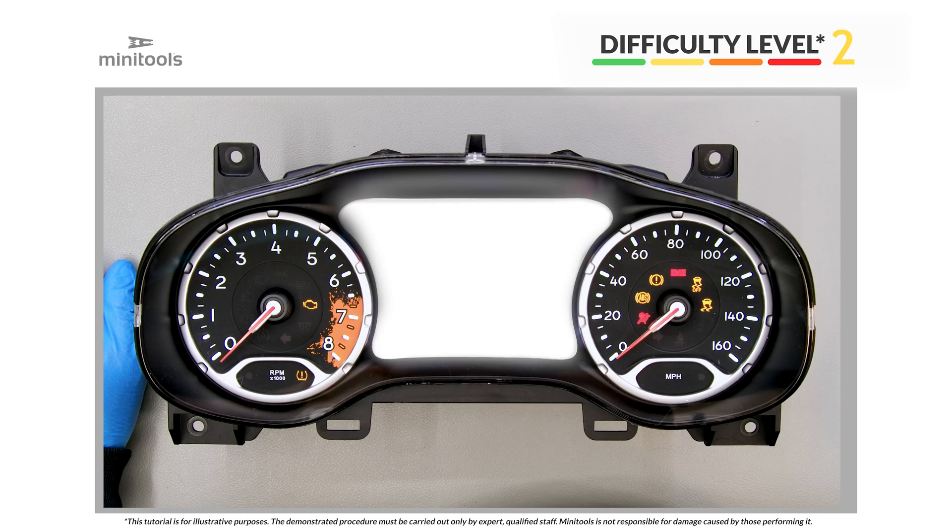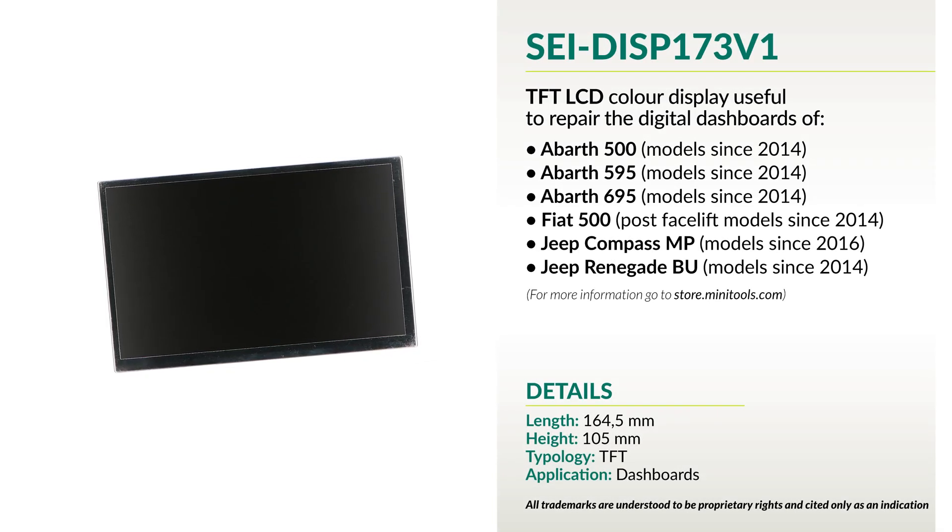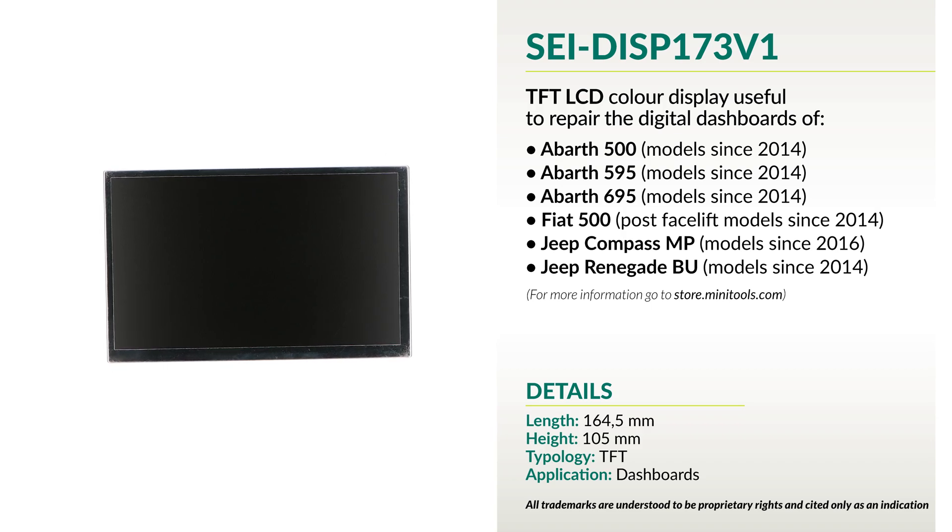Welcome to a new video! This tutorial will show you how to repair Jeep Renegade and Compass instrument clusters using the replacement display SEI DISP173V1.